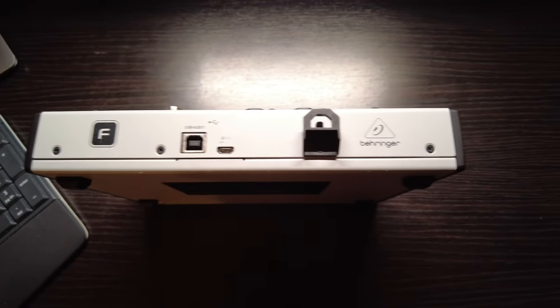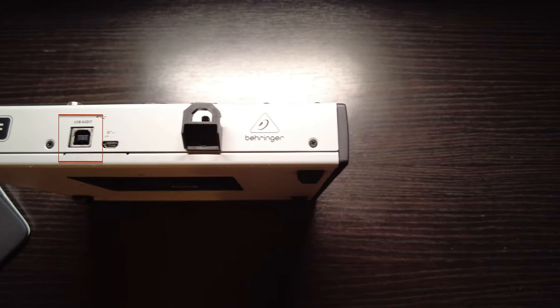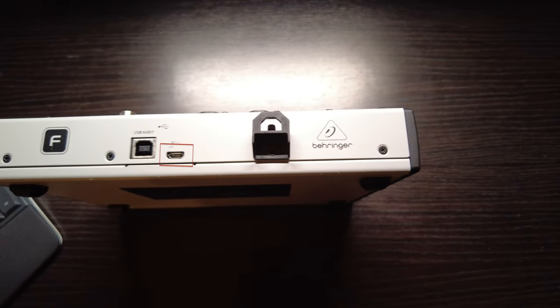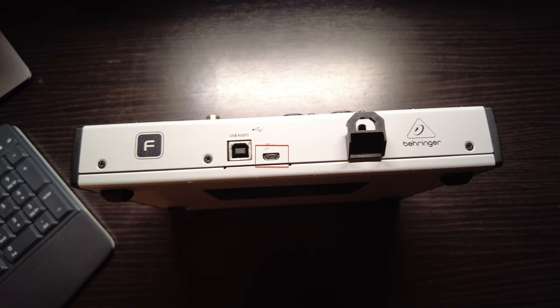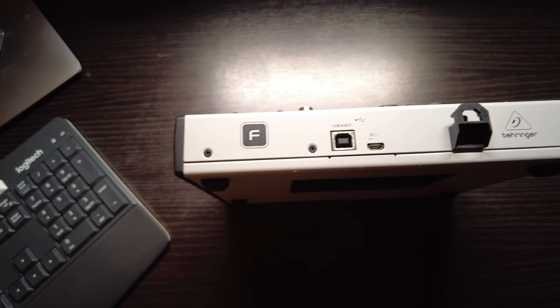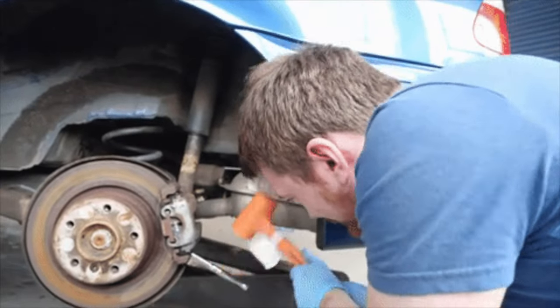Around the back, there's a USB-B port for hooking up a computer and using the Flow 8 as an audio interface. A micro-USB port provides power, and you can't power the unit via USB-B alone. The micro-USB format was dated even when the Flow 8 was launched, so it would be better if it were the more modern USB-C format. Also, Facebook communities report that this micro-USB power connection has been known to break and require repair.